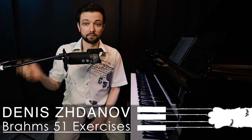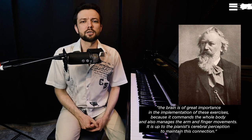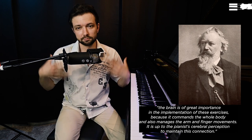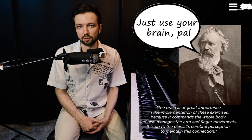According to Johannes Brahms, the brain is of great importance in the implementation of these exercises because it commands the whole body and manages the arm and finger movements. It is up to the pianist's cerebral perception to maintain this connection.